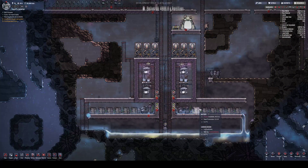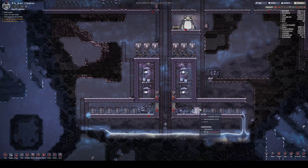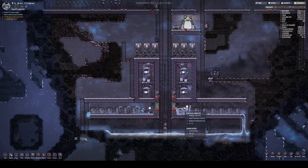Hello and welcome. I just want to show off the electrolyzer and hydrogen generator setup that I have.